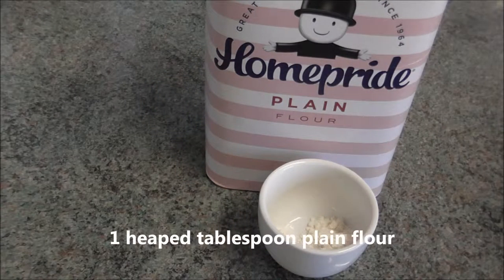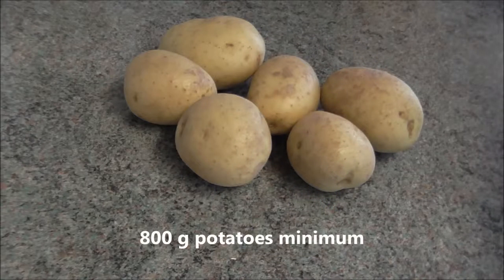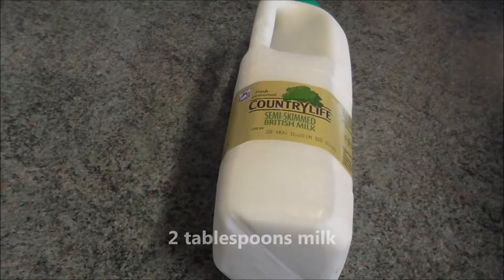One heaped tablespoon of plain flour, 800 millilitres of chicken or vegetable stock or a mixture of the two, 800 grams of potatoes minimum, and two tablespoons of milk.